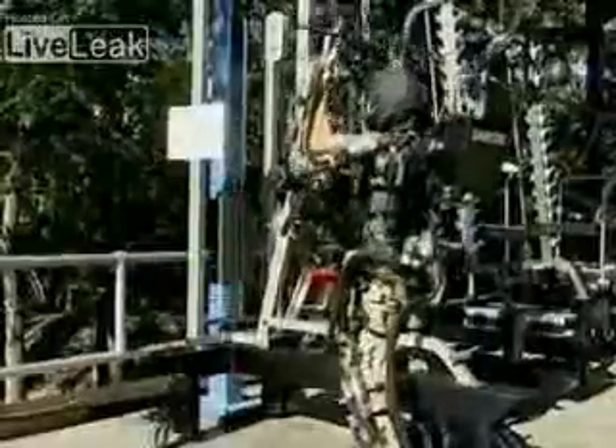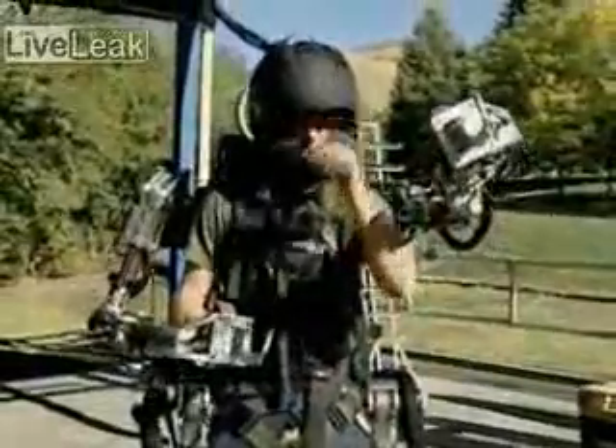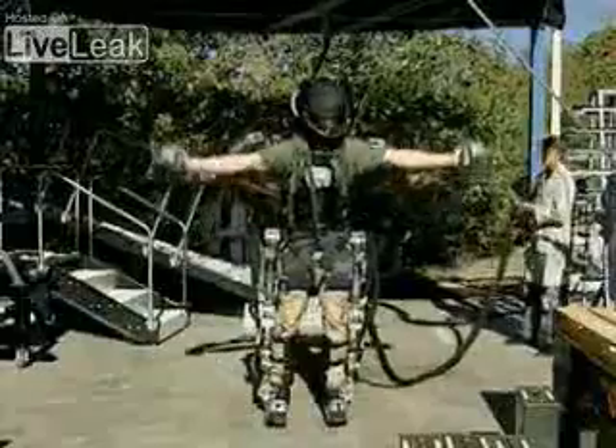If Rex needs to pull away from the exoskeleton to do something on his own, it just floats and waits for his return. He can go ahead and do whatever he needs to do, and when he's ready, just grab it and away they go.